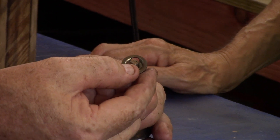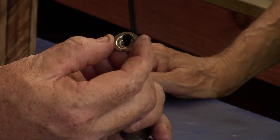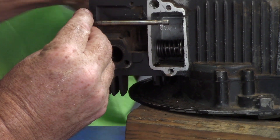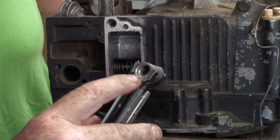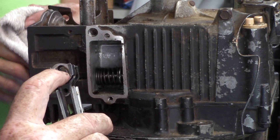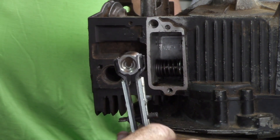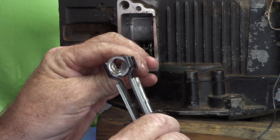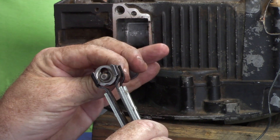If you compress them you can then grab this retainer and pull it off just like that. This is the intake valve and it has a spring and a retainer. This particular retainer is called a keyhole — can you see how it has a large circle on one side and in the center a smaller circle? That's so that it can capture the valve stem. See how it has that groove in it right there.